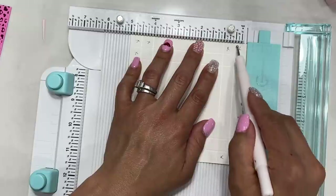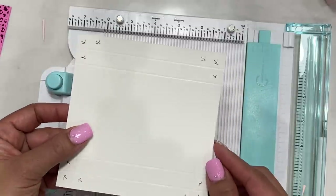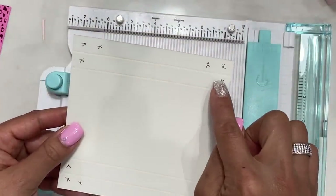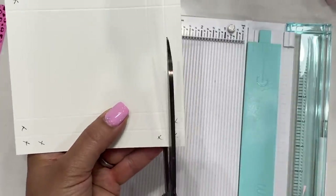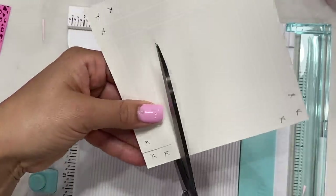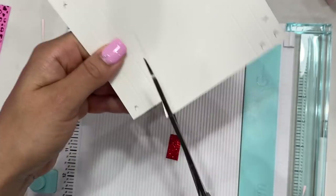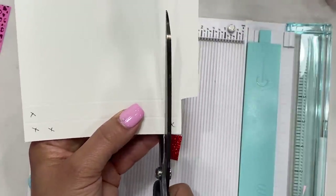You'll have something that looks like this — all lines scored. I've already marked X's on the boxes we're going to cut off. There are three squares around each corner on all four sides that we need to cut off. Follow the score line as best you can, and I do like to give the box a little slant, so I cut at an angle.